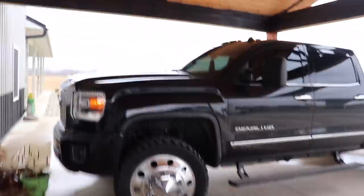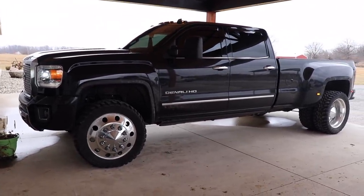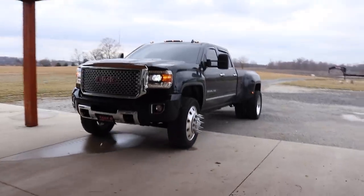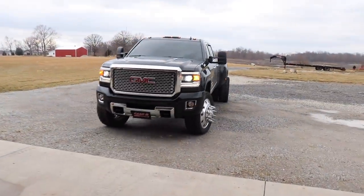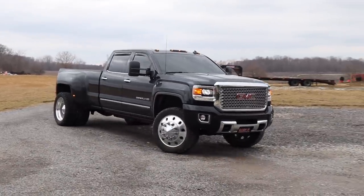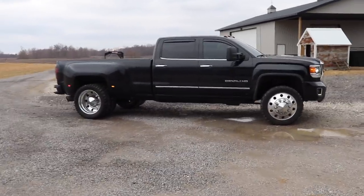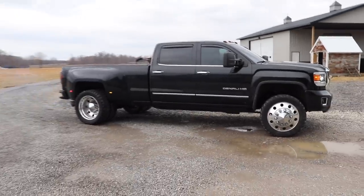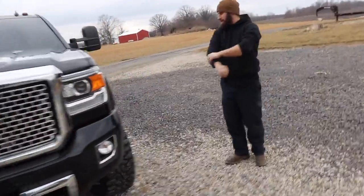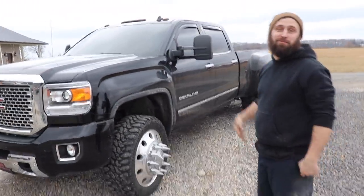He's gonna do a small rundown on this Denali HD. Things freaking bad. So Devon, what's the deal with this truck? What's done to it? Farm truck time, farm truck! I don't think that's what they're thinking when they say it, but it really is a farm truck — farm plates.